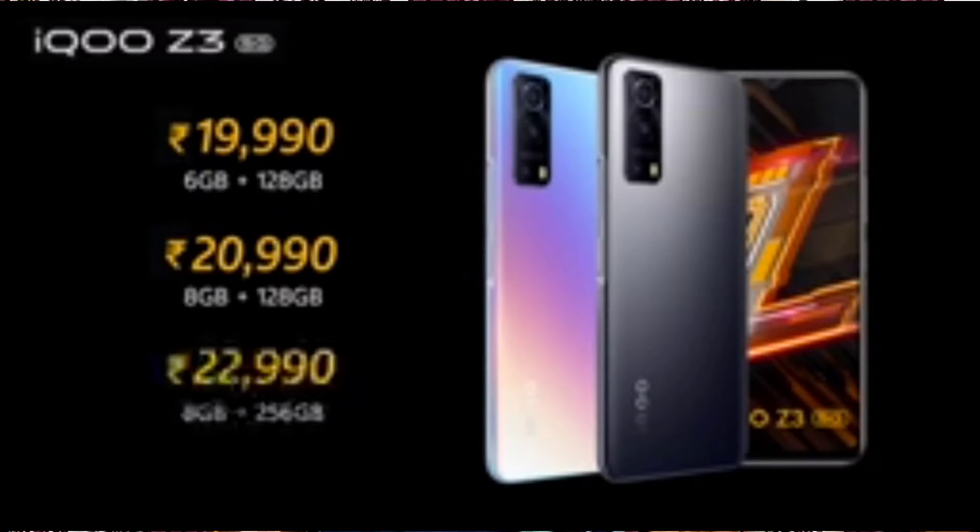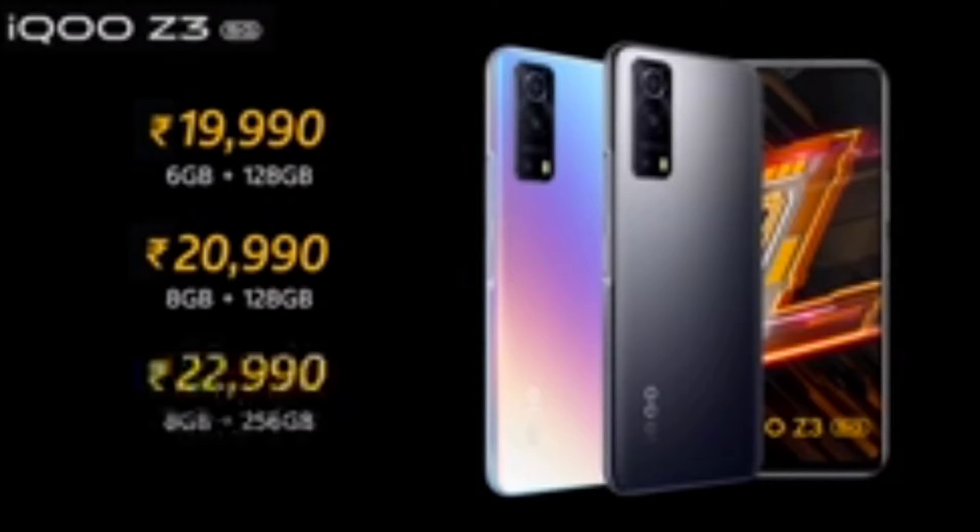Now for the price segment: the base variant is 6GB with 128GB storage, and the 8GB plus 128GB variant is also available at a higher price.